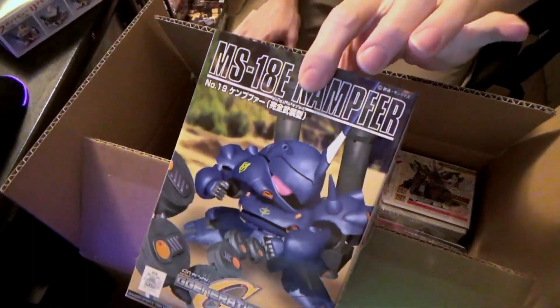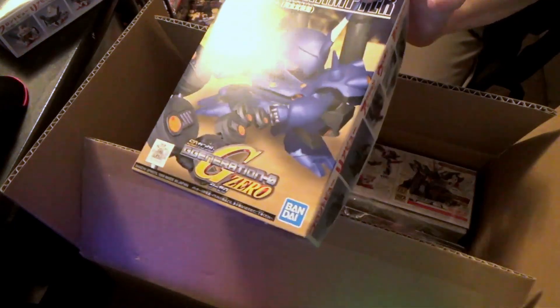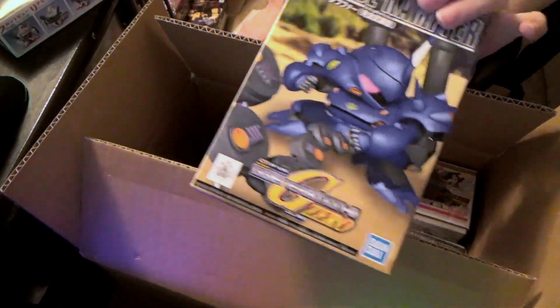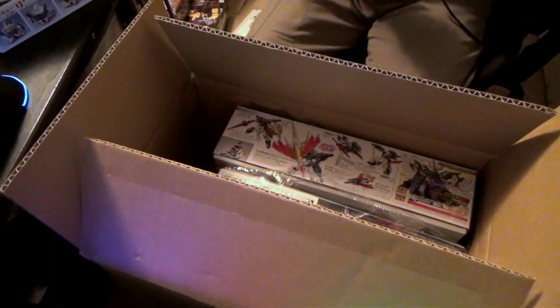And then they also had the SD Camper. I like the Camper. Not a lot of models of it — there's the high grade, the old Master Grade, and the old no-grade. I don't really count the Camper Amazing because it's the same model, just with different armor.